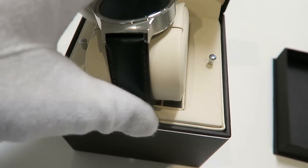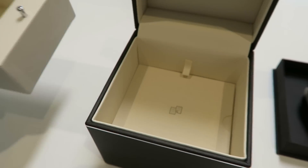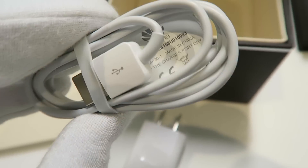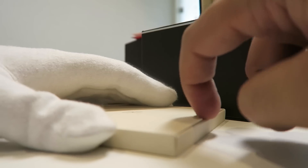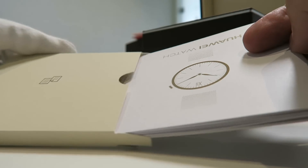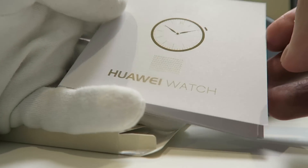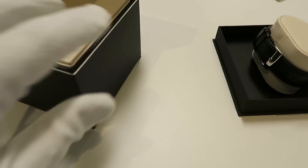First of all you get some paperwork, but you also get a proprietary charging pad and this connects to the back of the Huawei Watch via magnets, and then that plugs into the charging brick and you're good to go. You also get the usual warranty information, but Huawei have included quite a useful, very simple getting started basics guide, which is a nice touch, and then you have the Huawei Watch itself.